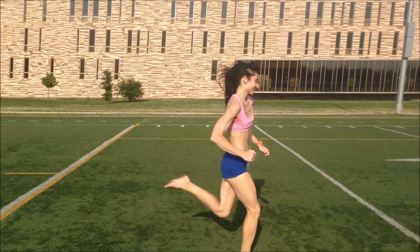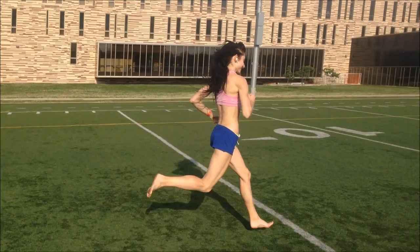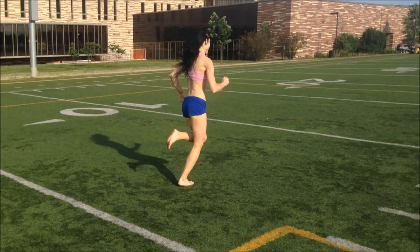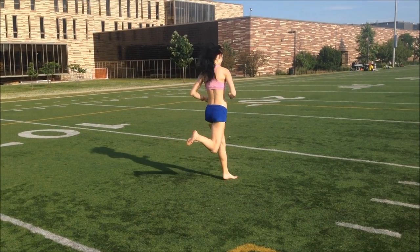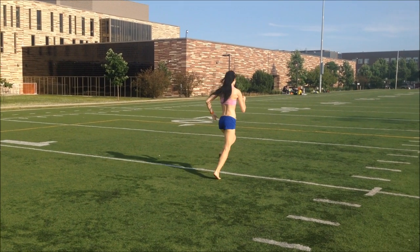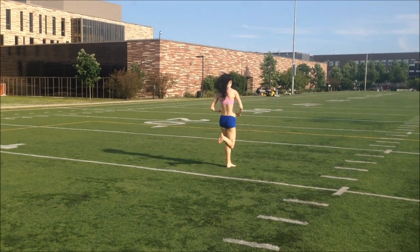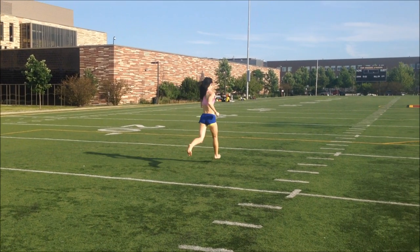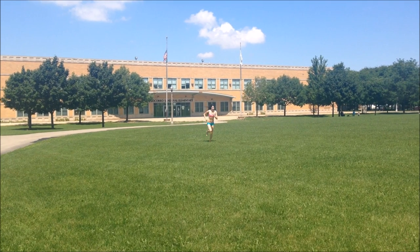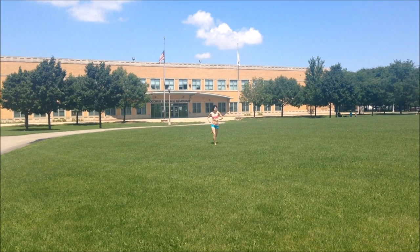If you are a minimalist runner and you're having a hard time adjusting to forefoot running, this is probably because the sensory input is blocked, and this will cause your heel strike running habits to linger. To kick these habits, you really want to try running barefoot every day, little by little, and feel the ground and learn to land on your forefoot.